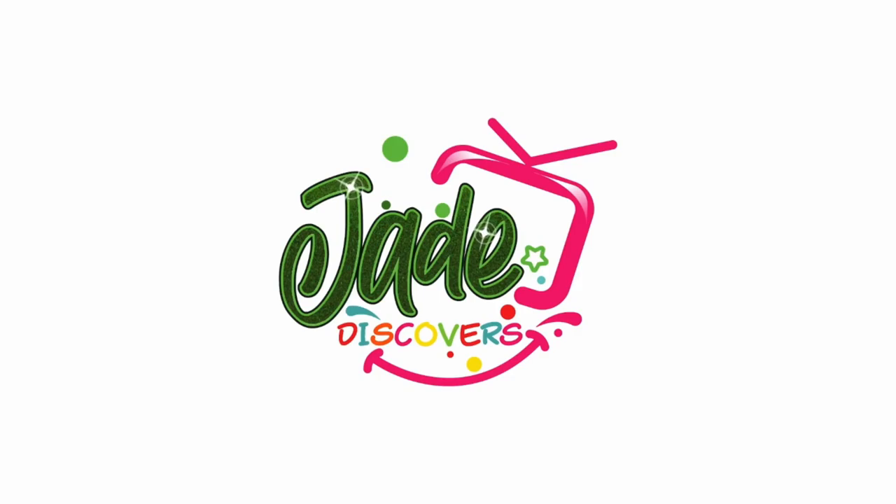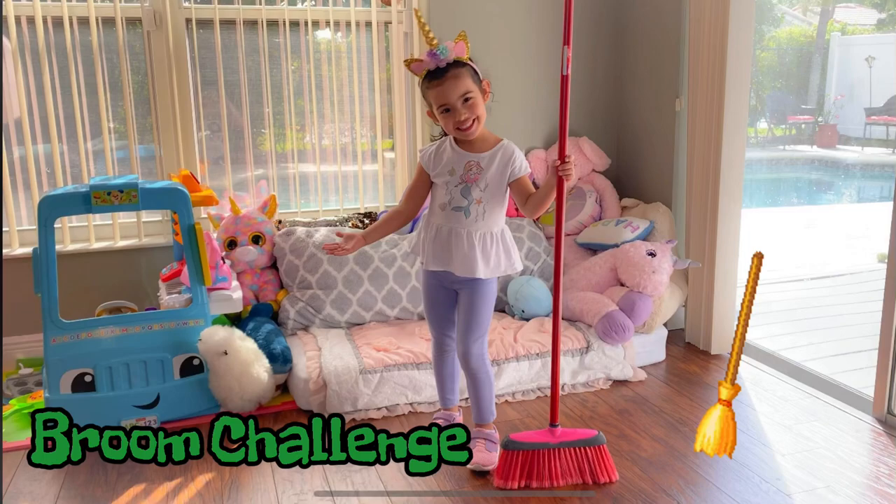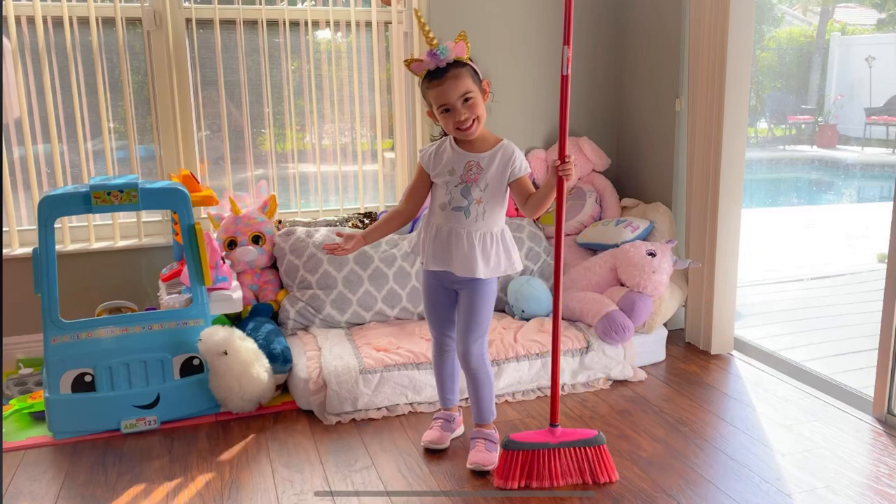Welcome to Jade Discovers. Today we're going to discover how the broom stands by itself.